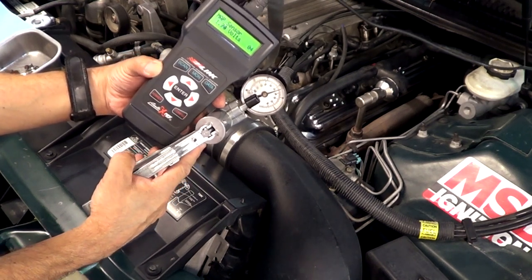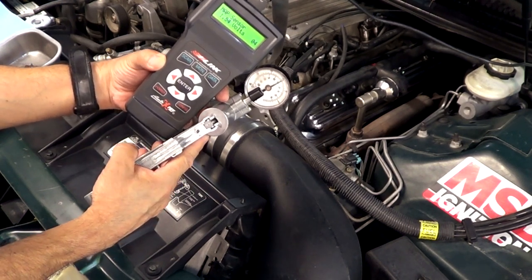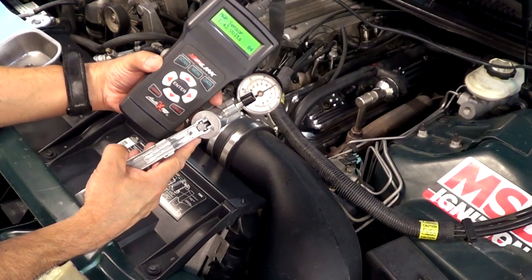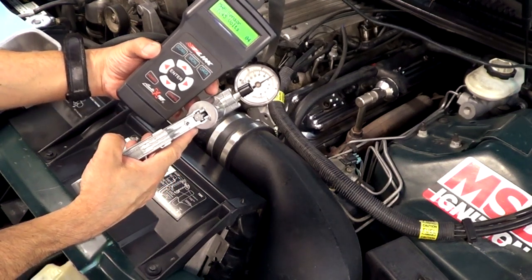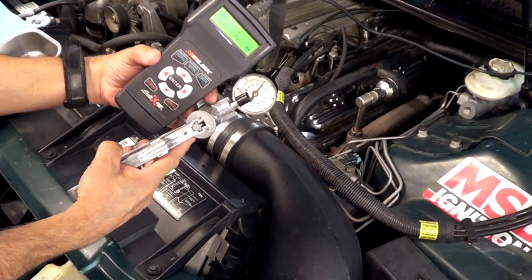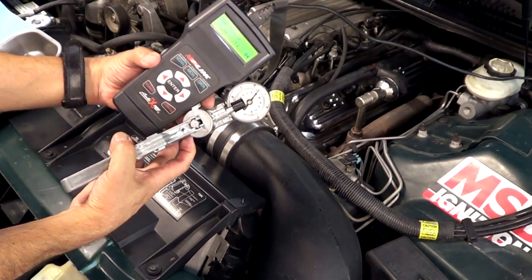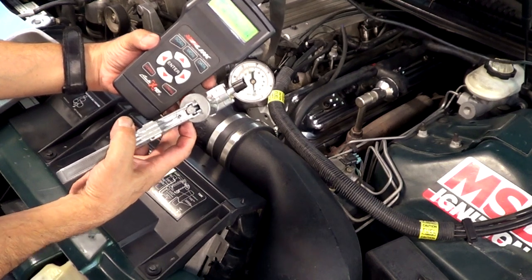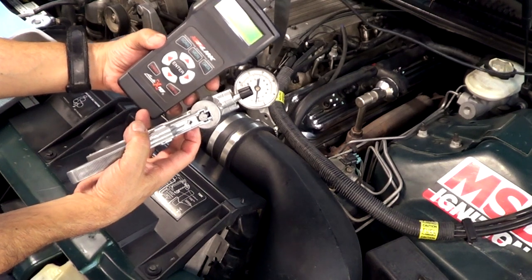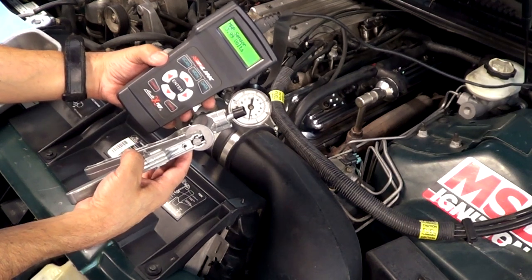Higher vacuum is when the car is at idle, and the reason why is because the butterfly on the throttle plate is actually restricting some of the barometric pressure that exists in the atmosphere. As the pistons are going up and down, that empty space wants to get filled with air. But as the butterfly restricts the entrance of air — full throttle means no restriction — at that point the butterfly is not restricting anything, so the vacuum signal is going to change, indicating that the vehicle is under full acceleration.